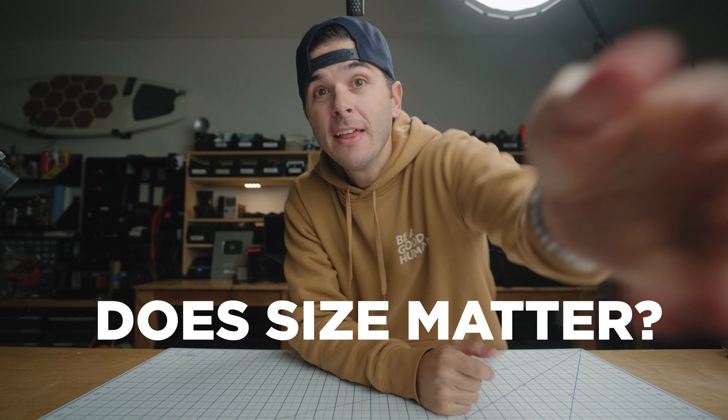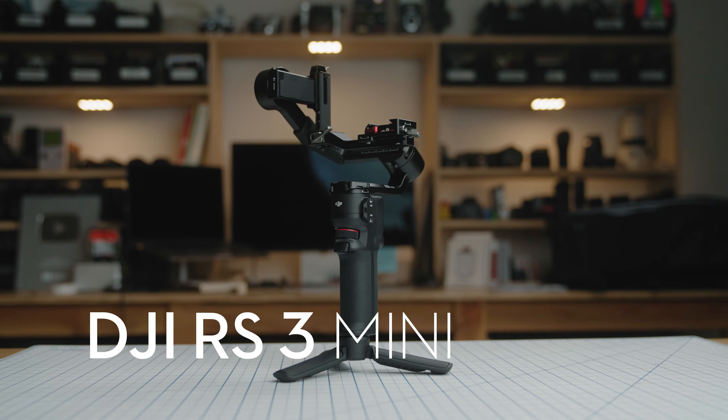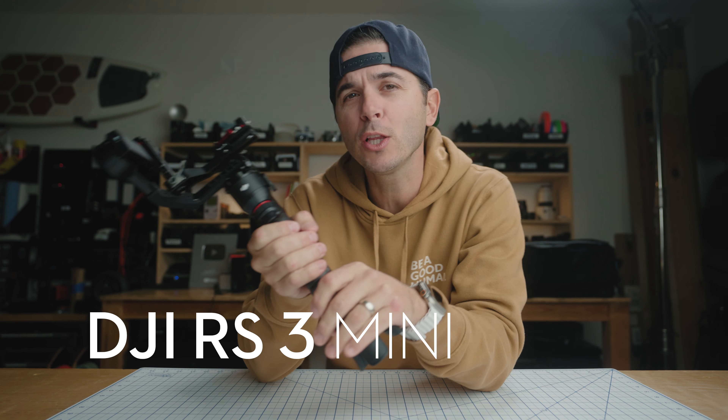Does size matter? That is what we are going to look at today with the DJI RS3 Mini — by far the smallest and lightest camera gimbal DJI has ever put out. But being so small, can it satisfy your needs, or maybe you need something a little bigger? I'm going to try to help you answer that today with seven things to know about the RS3 Mini, and then we're going to talk about who this gimbal is designed for.